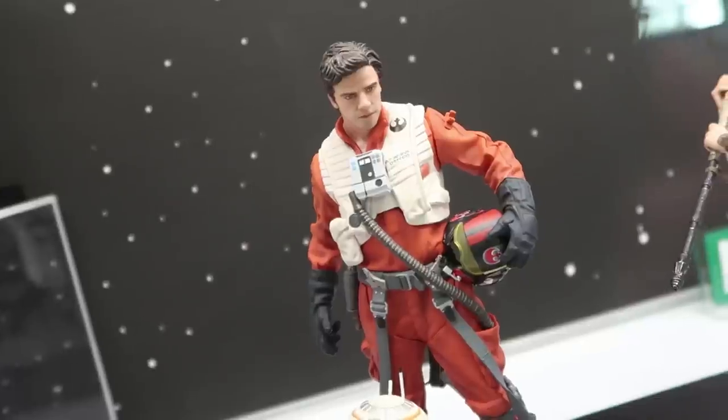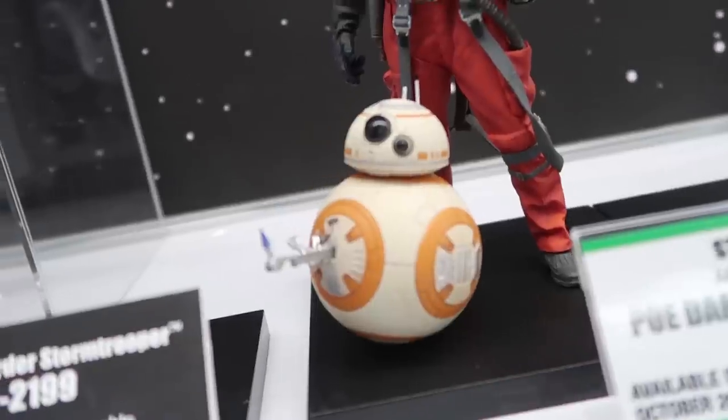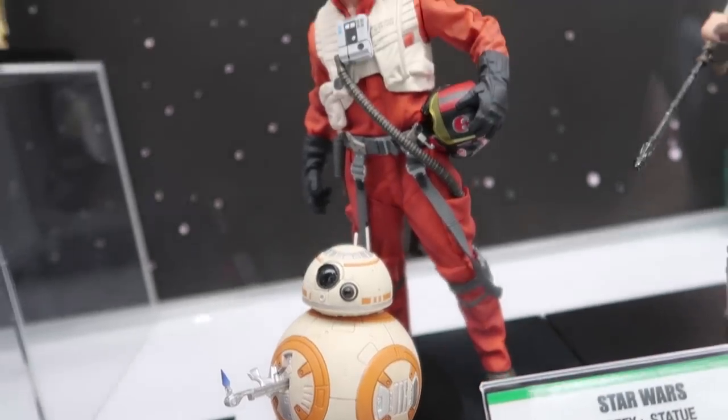FN-2199 also has a baton that can be displayed closed as you see here or opened up with the prongs out. Expect that to be available towards the end of this year — pre-orders will probably open after Force Friday, which is September 1st. The same holds true for Poe Dameron and the BB-8 two-pack — first time we're doing Poe. This BB-8 is unique because it has the flame hand coming out with a thumbs up, which is how it differs from the BB-8 included in the three-pack above.